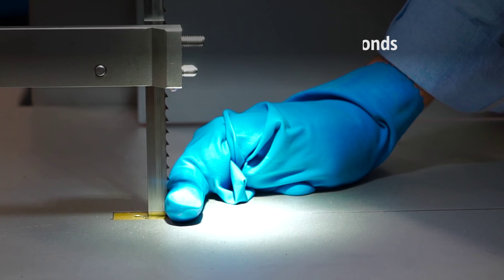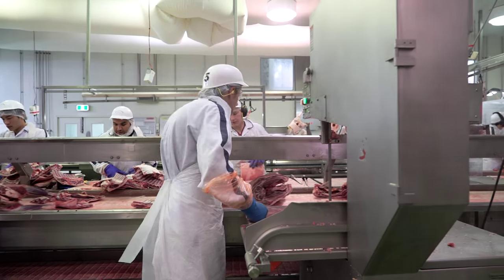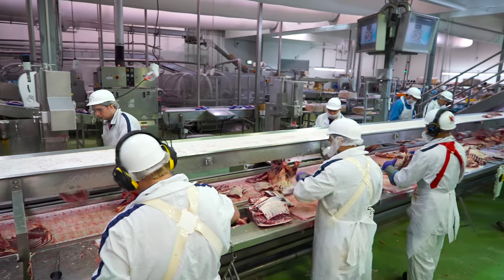Bandsaw injuries happen because of fatigue, not being trained correctly on how to use a saw, and possibly even the speed of the work. Any of those factors can really affect how an injury happens. To know that when I go home, I'm not going to be going home without one finger less — possibly go home with just a graze if it does happen.